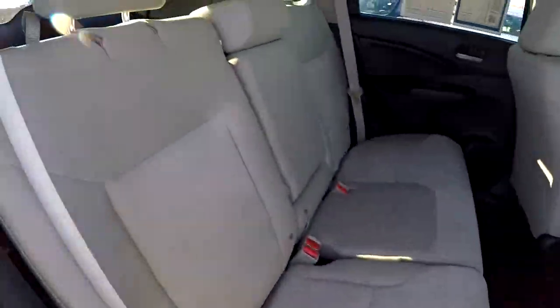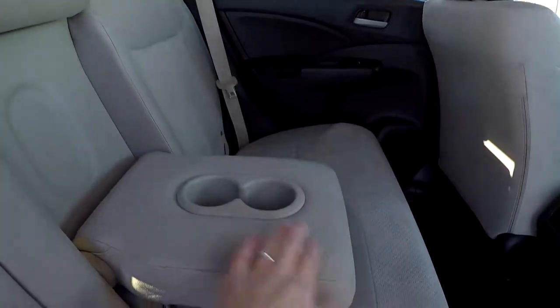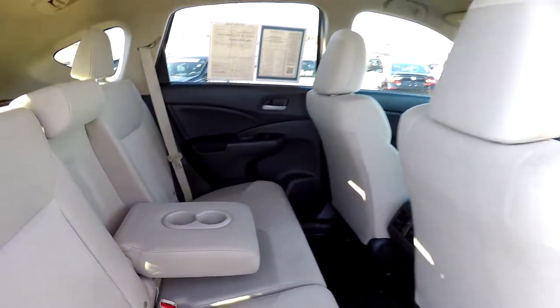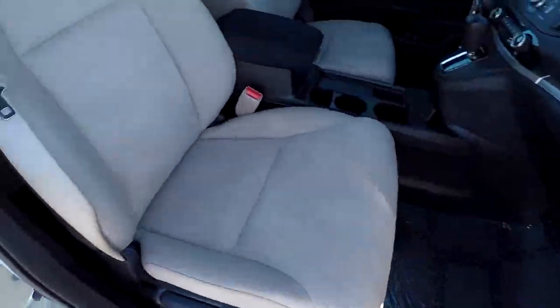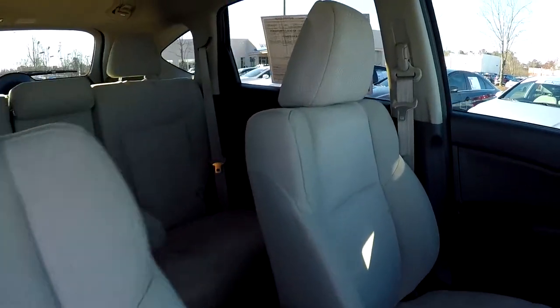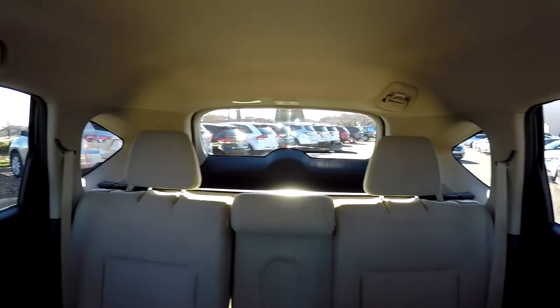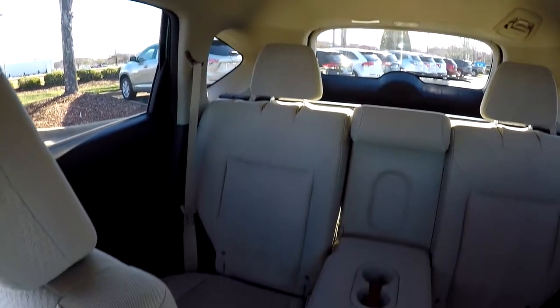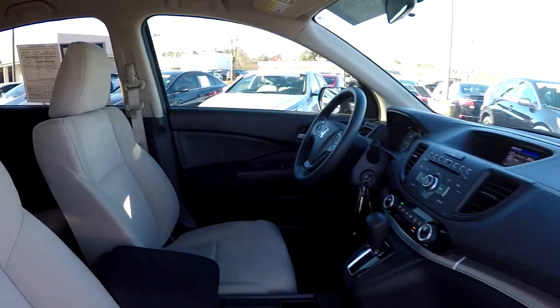Another look at the back seat now from the passenger side. There's an armrest here in the center with some additional cupholders. We're going to wrap up in the front passenger seat — another look over the seating surface. We're going to jump in here and take that driver's eye view, one more spin around the back. And that's going to wrap up your 2016 Honda CR-V.